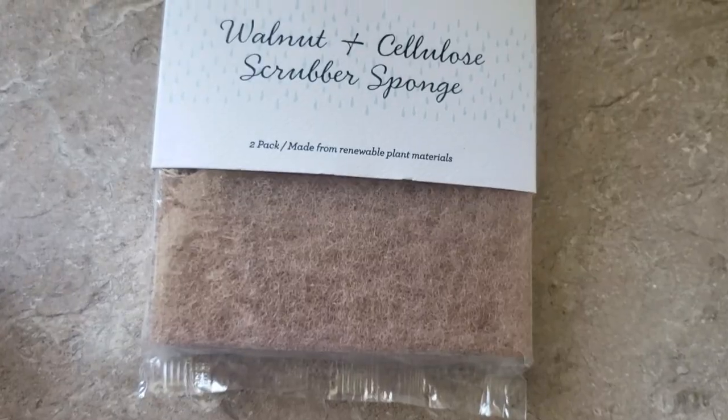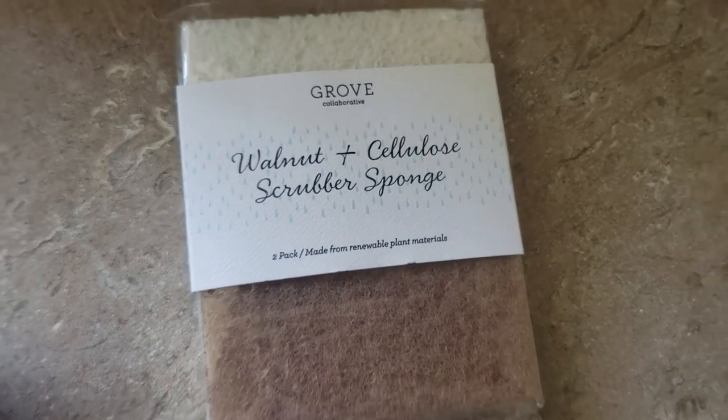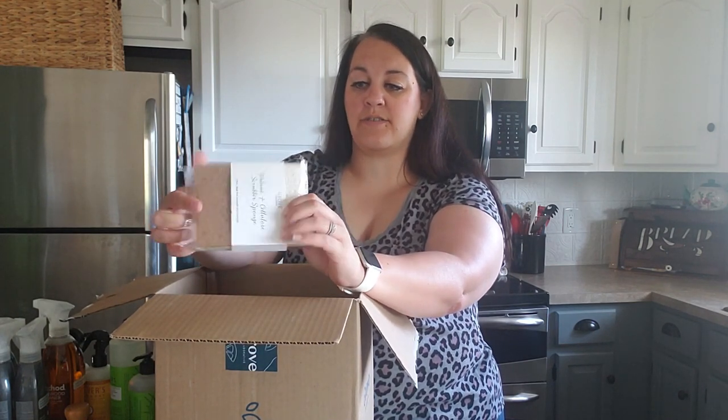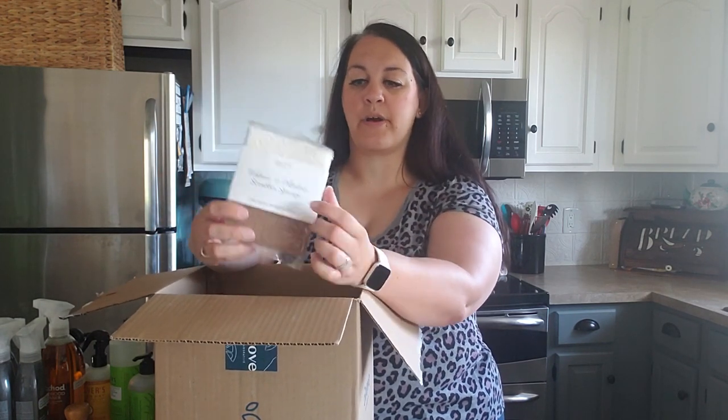Another free item that came are these walnut and cellulose scrubber sponges. These are actually really nice - I usually keep these in our camper because the scrubby pads scrub the grates on our stovetop really well, and I love them for that. Then I use the other side to wash the counters and cupboards down. I'll probably throw these in the camper as well since I already have a couple there.